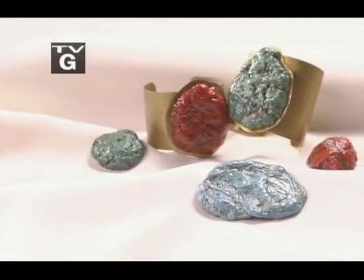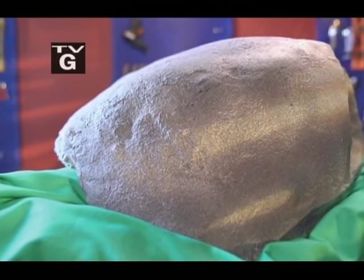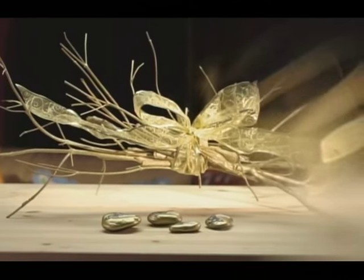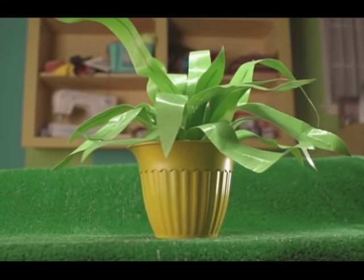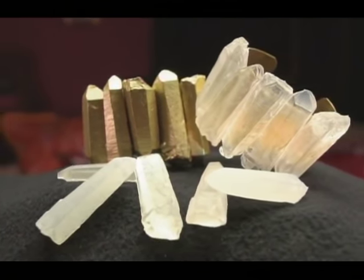Hey there, I'm Mark Montano and this is Make Your Mark. Today we're honoring Mother Nature and recreating some of her most beautiful masterpieces. We'll be making beautiful turquoise out of paper, creating large faux rocks for the backyard, learning how to use twigs and stones for an elegant table setting, making a faux plant out of duct tape, and casting quartz crystals in resin for a gorgeous bracelet. Today's gonna rock — Mother Nature.